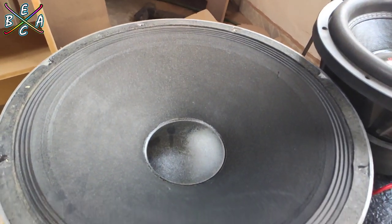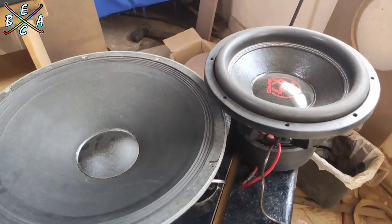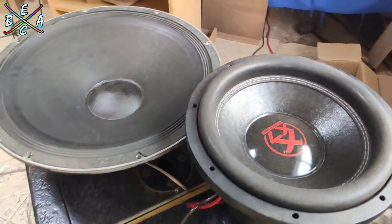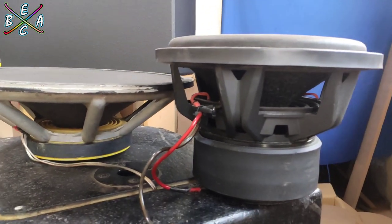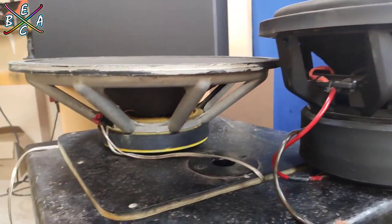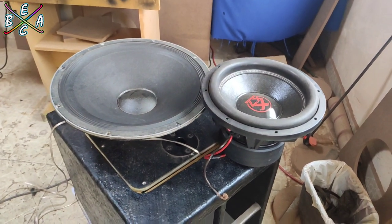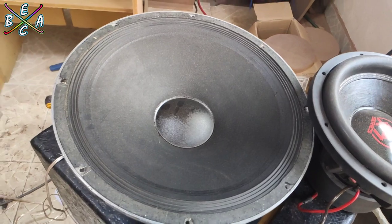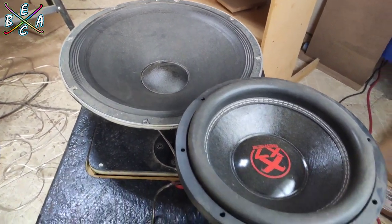Aquí tenemos el subwoofer de 18 pulgadas fuera del turbo. También tenemos una sencilla explicación de por qué algunos subwoofers de car audio soportan más potencia que algunos subwoofers de audio profesional, y no quiere decir que ninguno de los dos sean malos, pero cada uno está enfocado para diferentes propósitos.